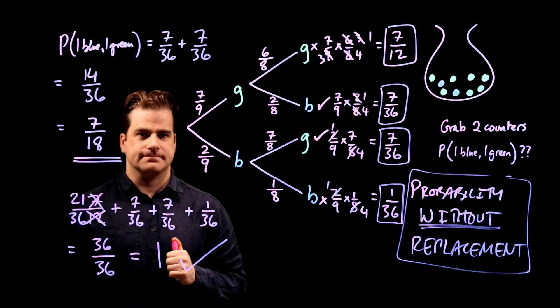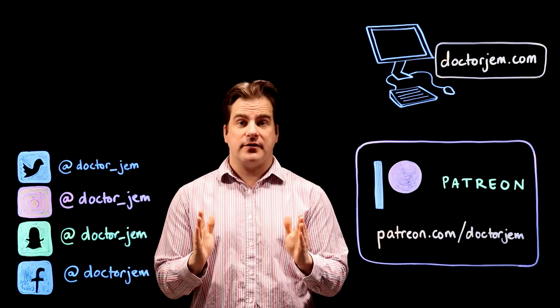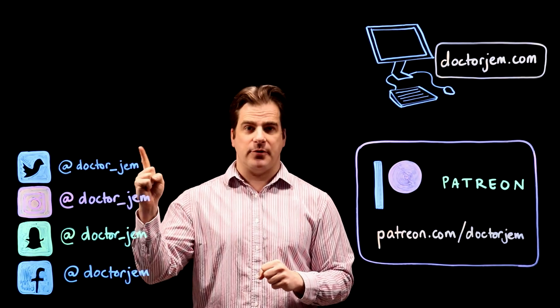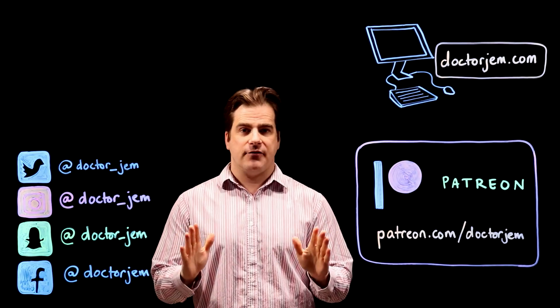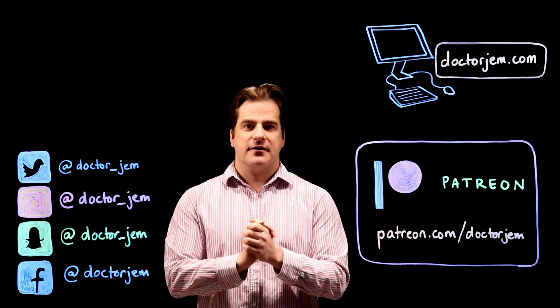Probability tree diagrams. Thank you for watching — I hope you found this video helpful. If you did, please click the like button, and it would be a massive help if you could subscribe. It would also be amazing if you could support me on Patreon. All the papers and everything are on my website, drjem.com, and I'm also on social media. Thank you.